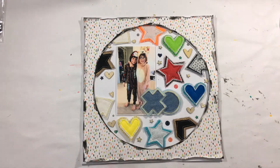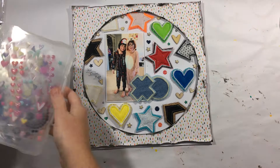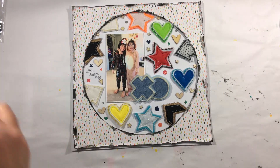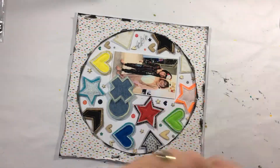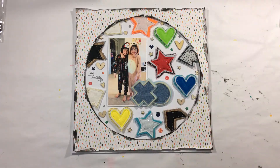That is my guest design team project for Charms Creations, and I've featured a total of 12 charms in this particular layout. I do have a couple more layouts coming for you, so I hope that you enjoyed that from me. Thanks for watching.